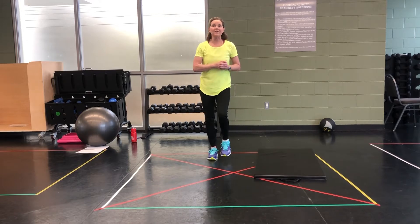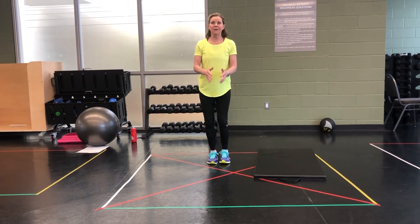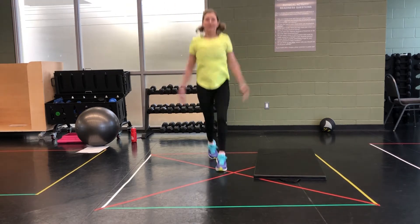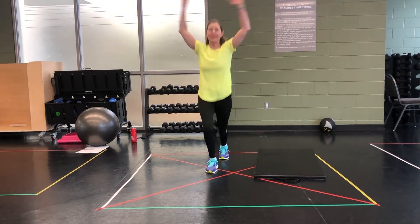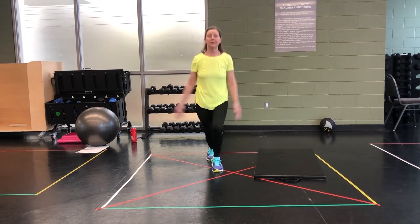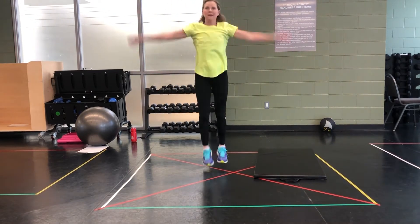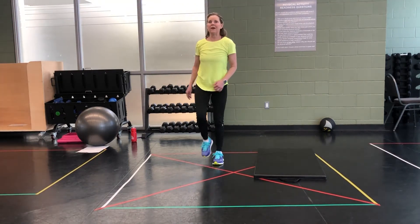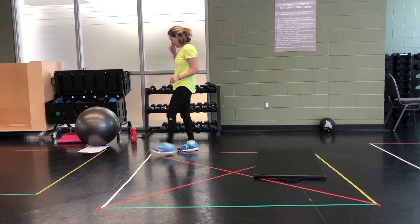Next one is going to be scissor jacks. Get ready. Scissor legs, jack arms. Here we go. And march it out. 10 seconds recovery. Get ready.